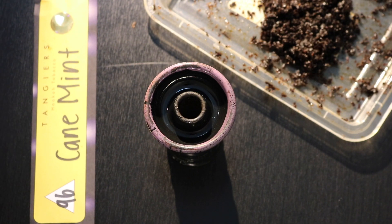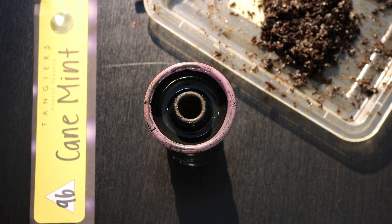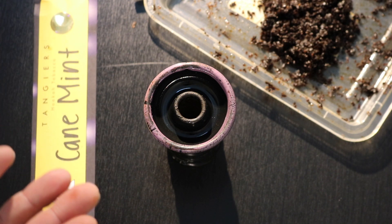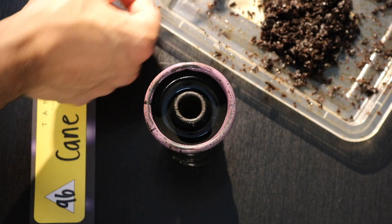A lot of people disagree whether you should use a fork to pack Tangiers or your fingers. It does not matter — it is a personal preference. I prefer to use my fingers because I have better control, but it's up to you. I do have a fork here to show I have one, but I choose not to use it.